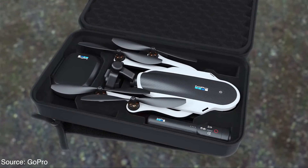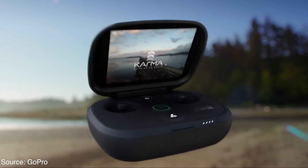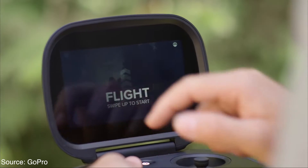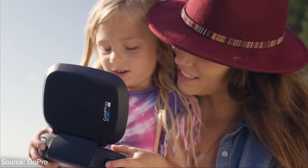You can control this quadcopter with a dedicated clamshell-shaped controller, which is also provided along with the drone. One half of the controller has a touchscreen display, and the other half has two joysticks with a minimalistic design to it.